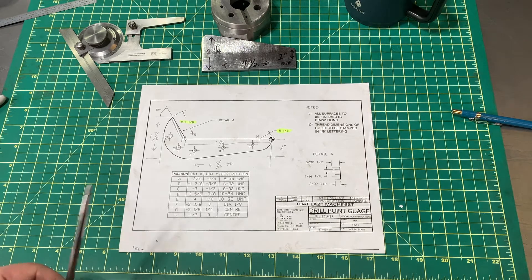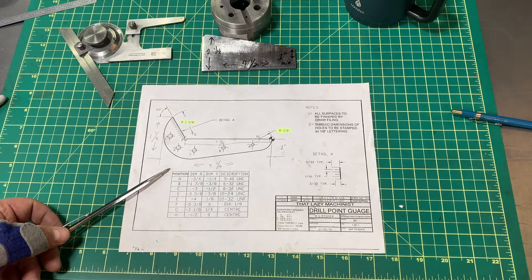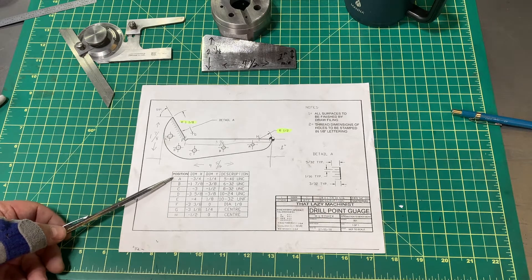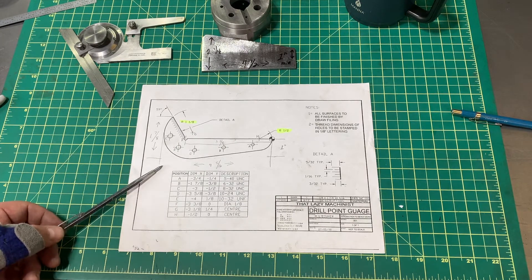How you doing everybody, welcome back. Today I'm gonna make a drill point gauge. Why am I gonna make one when I can pick one up for about 10 bucks? Quite simply I want to make one and I'm going to learn something in the process. But primarily I need one because one of the most important tools in my shop are drill bits. I've taken the time to learn how to sharpen drill bits, but to do a good job you really need one of these gauges, especially if you're gonna do it by hand. It takes practice, but having the tool to compare to is very handy.